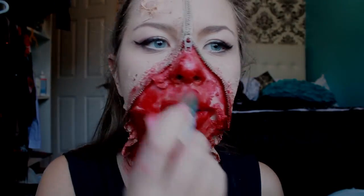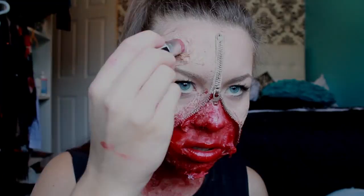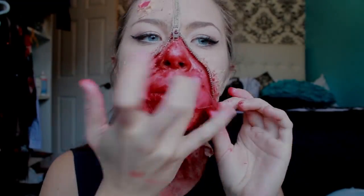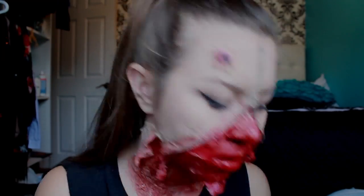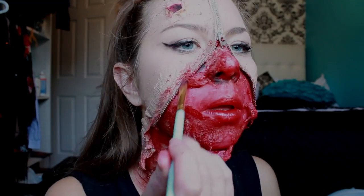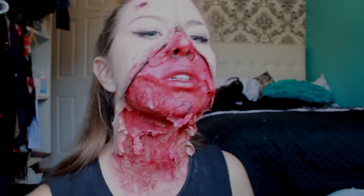Once again, add more red. It's time to add some depth to these cuts. Take a black eyeshadow or black eyeliner and line the zipper. You can apply the black to any areas that need depth, like cuts, under your nose, or anywhere else.